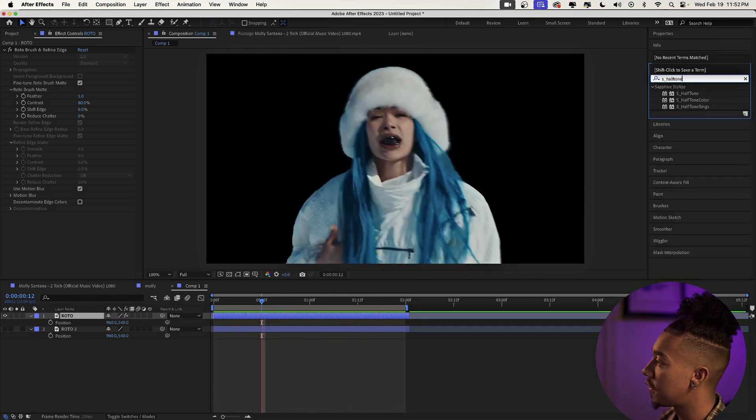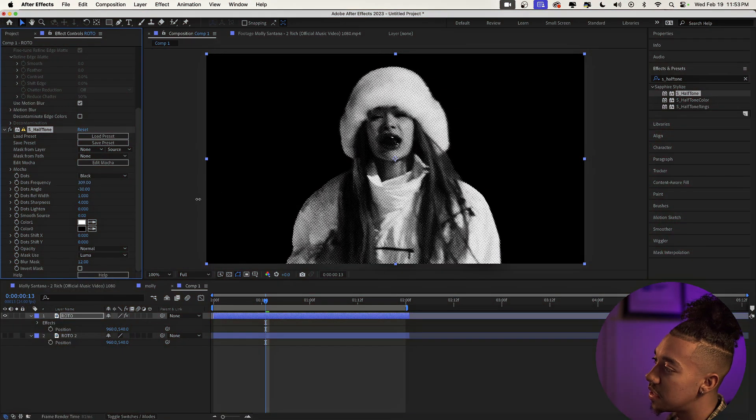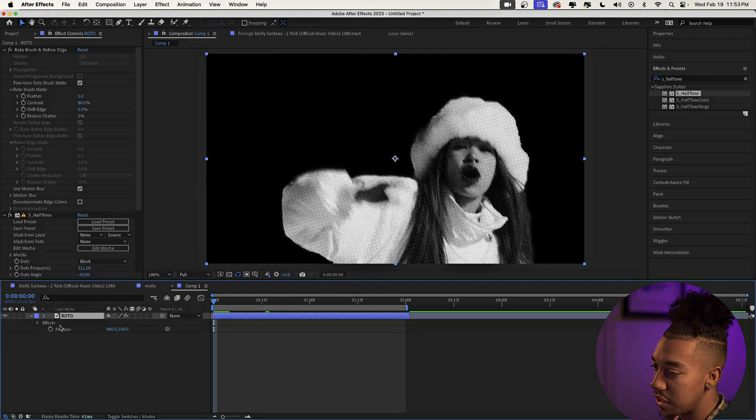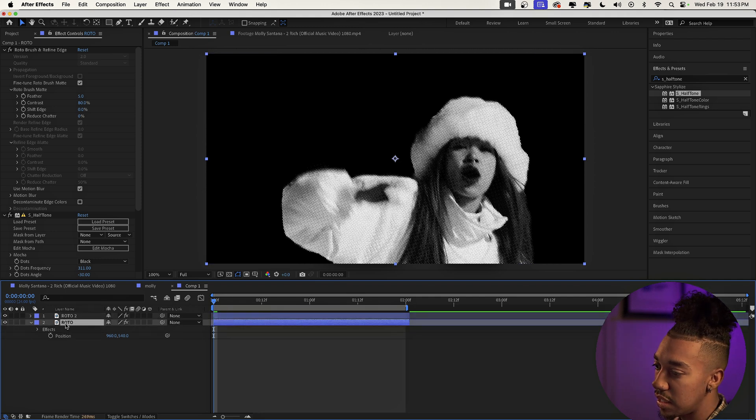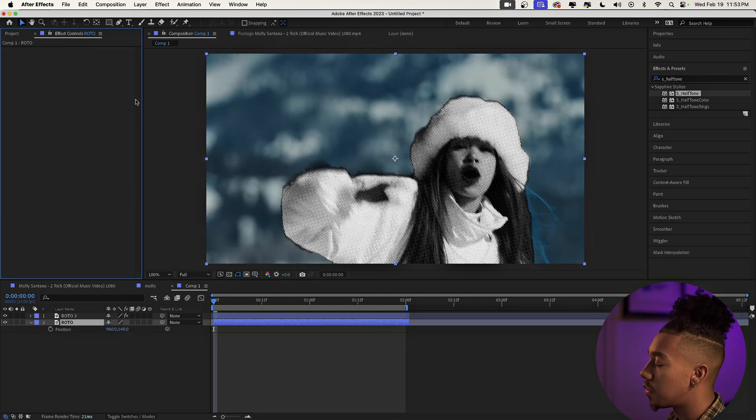The first effect we're gonna slap on is the Sapphire Halftone effect. I usually try to keep tutorials plugin-free, but this one is an exception because it's such an incredible effect — it comes from the Sapphire suite. All you got to do is increase the dot frequency until we get a cool halftone scrapbook effect. Also, make sure you duplicate the layer with Command+D, and on the layer below remove the halftone effect and the rotobrush so that we still get our background.